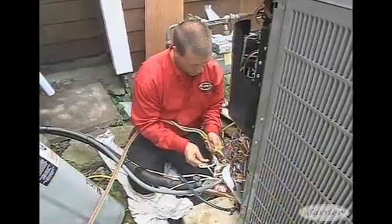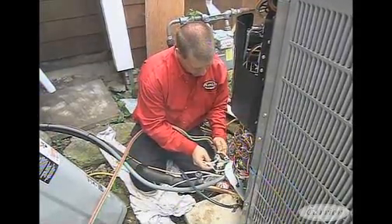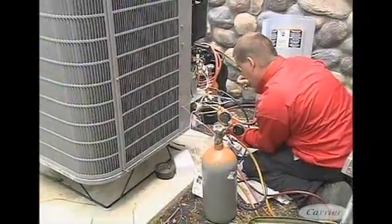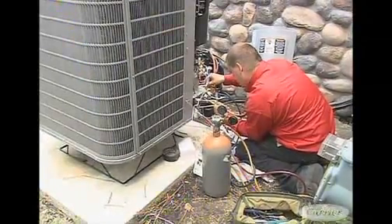The beauty of the variable speed is you don't always have to run the unit at 100%. If it's just a little cool outside, you can fire it up at just the minimal amount and save a lot of energy. This is a three-ton system — it'll go down to 40% capacity. It can match what's needed at the time better than a standard system, and it runs at higher efficiency at lower speeds. Running at low speeds for longer periods helps with both your comfort level and your efficiency.